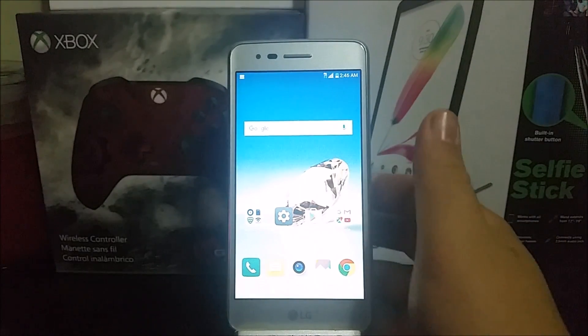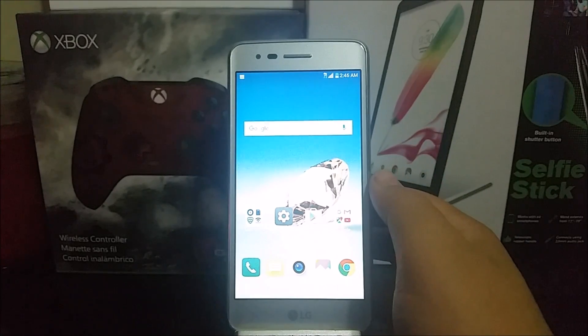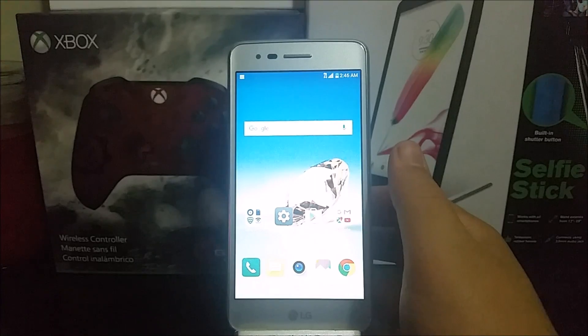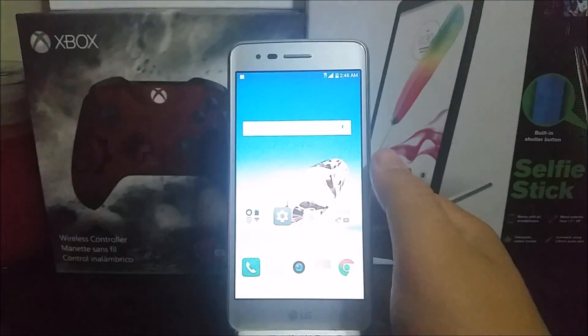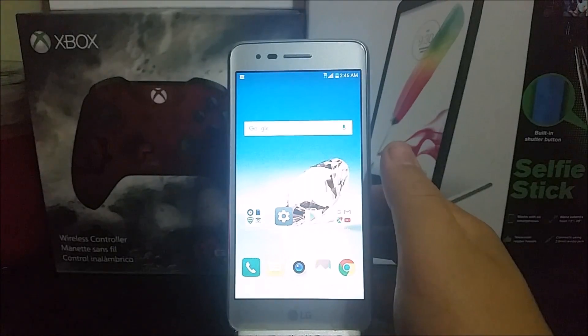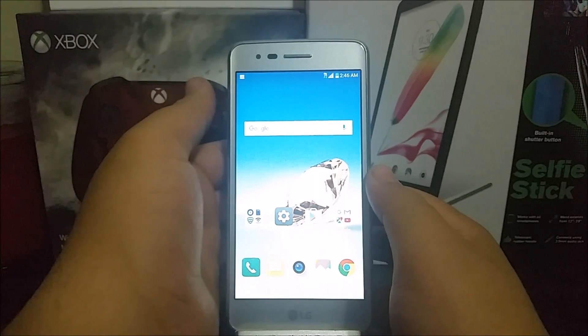One thing to keep in mind: if you don't remember the password of the Gmail account you use on your phone, I would recommend you not to do this process. Your phone will be locked with Google protection, and just like iPhones with iCloud, you won't be able to use your Android phone.